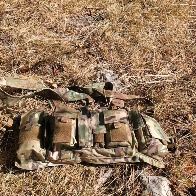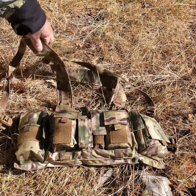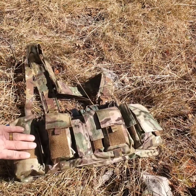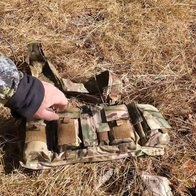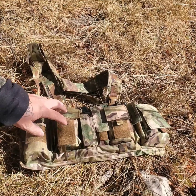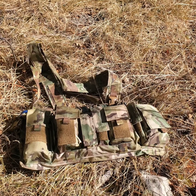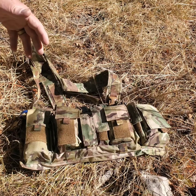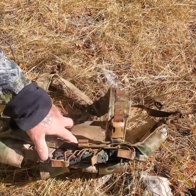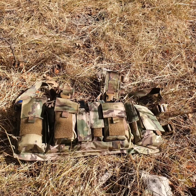Alright, let's go over the Velocity Systems UW Gen 4 chest rig. OCP pattern, well-made construction, made in the US from my understanding — good construction. You've got two large general purpose pouches on either side of the rig, two smaller GP pouches, four slip pouches designed for pistol magazines — I don't think they'd fit anything bigger than a nine millimeter pistol like a Glock or Beretta — four magazine sleeves with elastic retention, and an administrative pouch. So you can carry four rifle mags and four pistol mags depending on your setup.